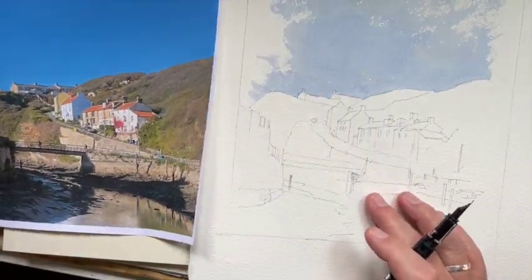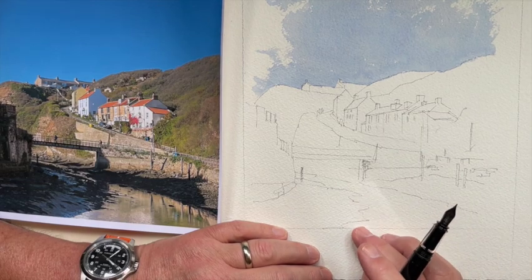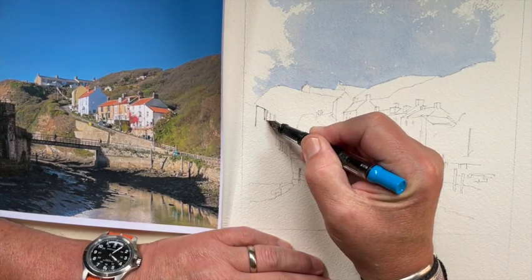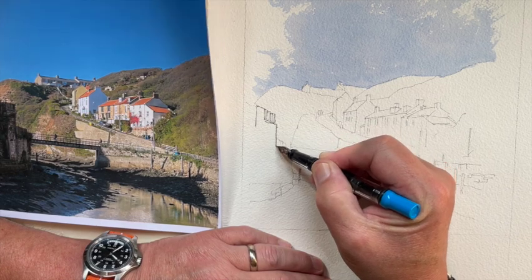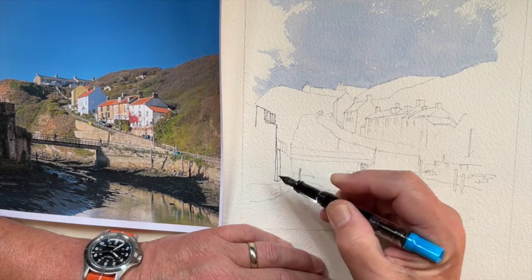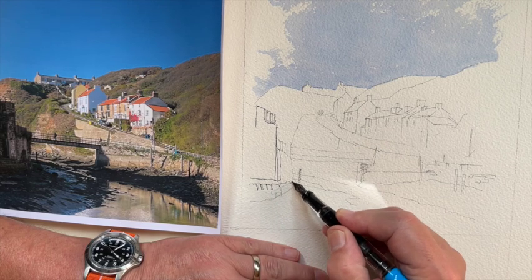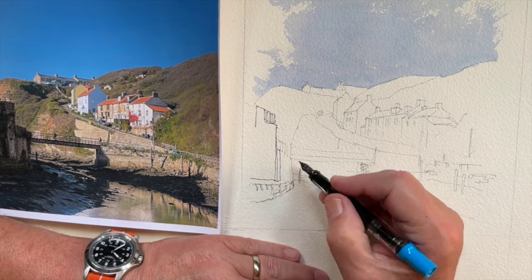I'm drawing on Arches 300gsm rough paper — not Saunders Waterford — it's got a lovely textured finish. I've already done a slightly more detailed pencil outline than I normally would, because I want it to be a bit more accurate than a sketch for the festival.